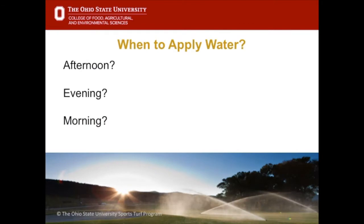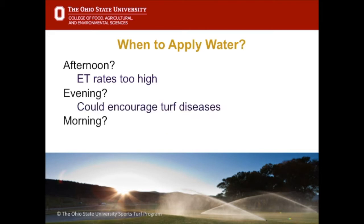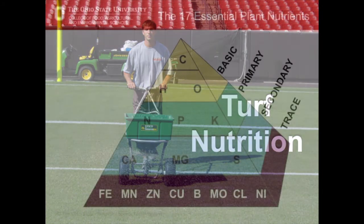When is the best time of day to apply water? Afternoon is not ideal — evapotranspiration rates are too high, so water is quickly evaporated off. Evening can encourage turf diseases, especially during summer when nighttime temperatures are above 70°F — if leaf tissue stays wet all night there's a good chance the turf will get a disease like brown patch or pythium. Morning is the absolute best time: ET rates are low, it's generally not windy, and the turf grass will dry out quickly and be less susceptible to disease.